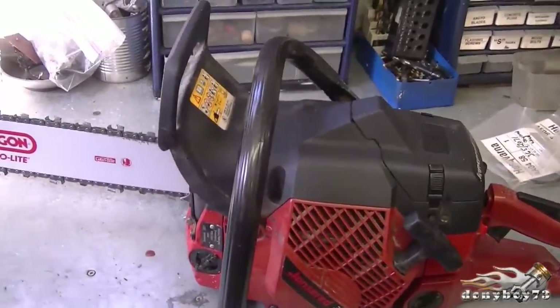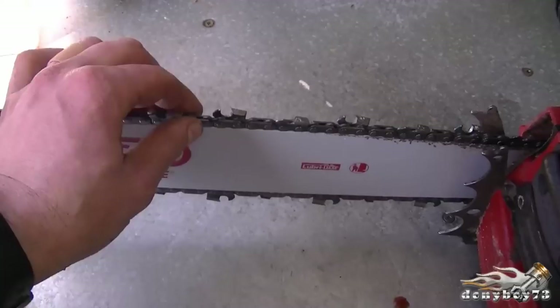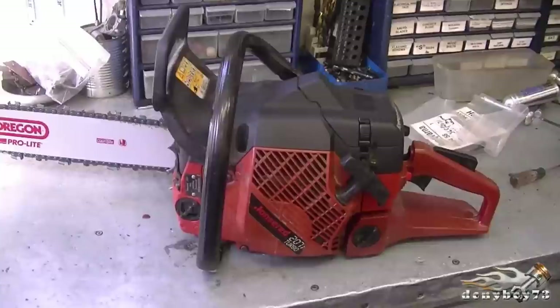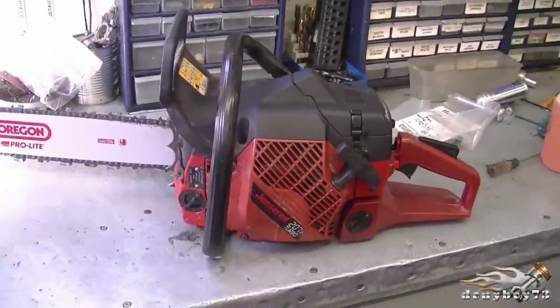As you can see, it runs really good. It cuts real fast — I know that the new bar and chain does help a lot for that because it is razor sharp. So guys, make sure to subscribe. Check out my channel for more repair videos and I'll see you next time. Have a nice day.